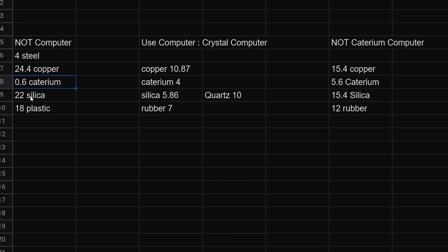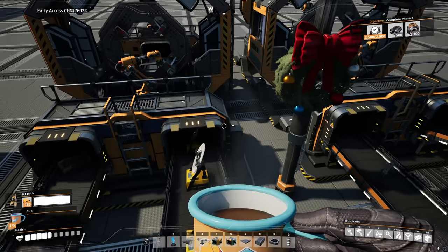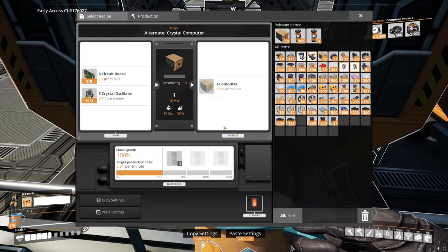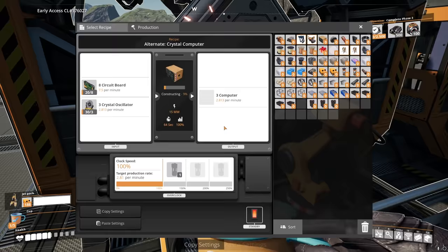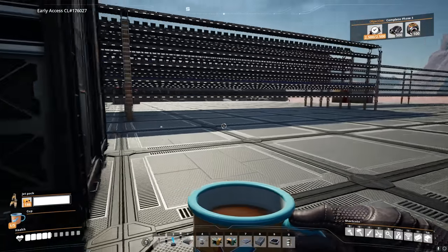Here's what it looks like sorted out. The basic recipe uses a bit of steel, 24.4 copper, 0.6 caterium, 22 silica, and 18 plastic — cheapest in copper, second cheapest in caterium. The crystal recipe uses a bit of quartz and silica. The caterium recipe uses the least plastic material — 7 rubber as opposed to 12 and 18 — so that's the one we're going to go with. It just seems the most cost-efficient based on all our other recipes. This was actually really quick and easy to set up. We're just using regular assemblers and don't even need three ingredients for this recipe. That's computers being made. This bus system is just way too convenient.